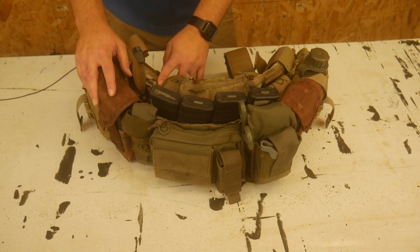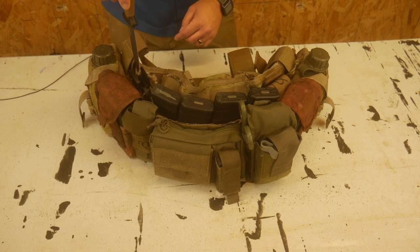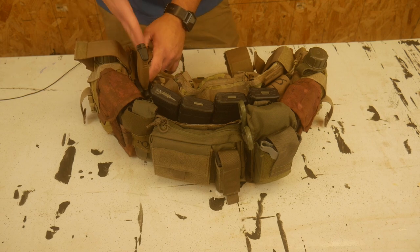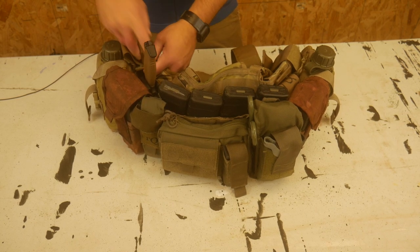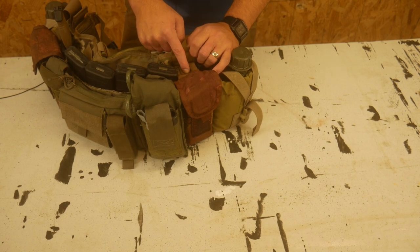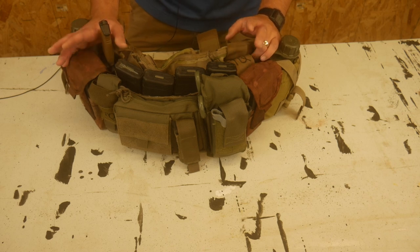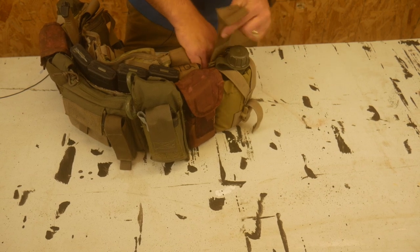On one side I have a blade paracorded into its Kydex sheath so I can draw the knife while it stays retained. One pocket is empty for now — I'm going to use it as the staging pouch for the mag that goes in my gun, then run it empty otherwise. On the other curved side I put a tourniquet — it curves around your body so it's a tough spot for a mag pouch, so I made it a permanent TQ pouch. That gives me three tourniquets on the rig, and I carry one on my gun, so four total. I like being able to carry four tourniquets on a macro rig. The open slot here is where my radio would go.